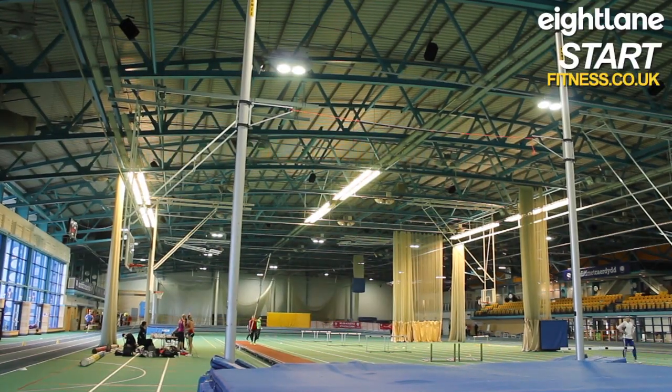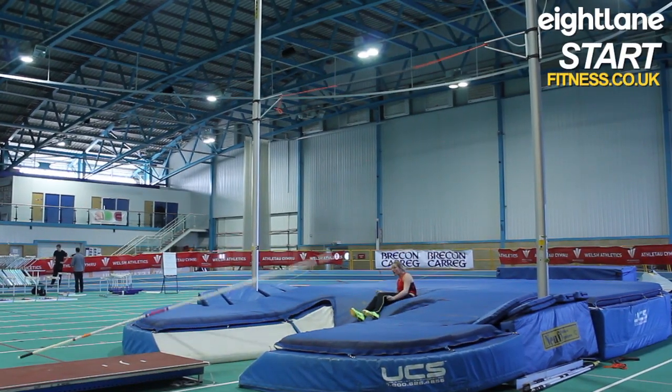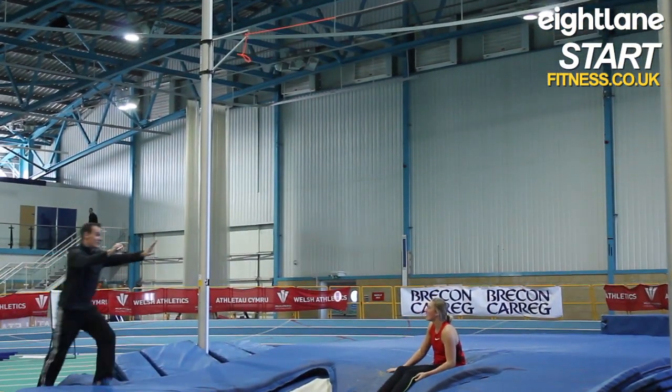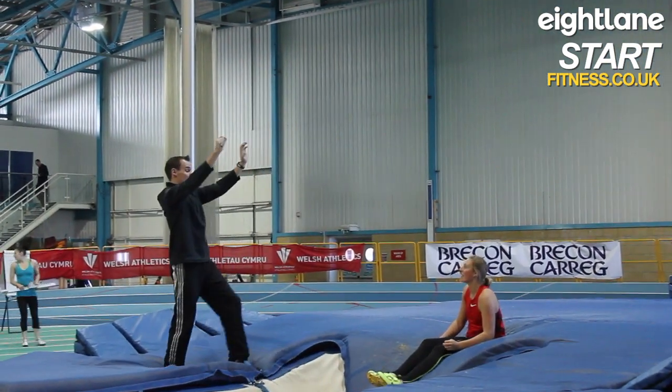The jump — there are a few key performance indicators that we're working on at the moment. The first one is making sure that she releases through her shoulders at takeoff, that she's not blocking with her arms, and that's linked to her plant when she takes off. And then beyond that, just making sure she's not sitting in her swing — that the swing is one continuous flowing movement up to the inverted position.